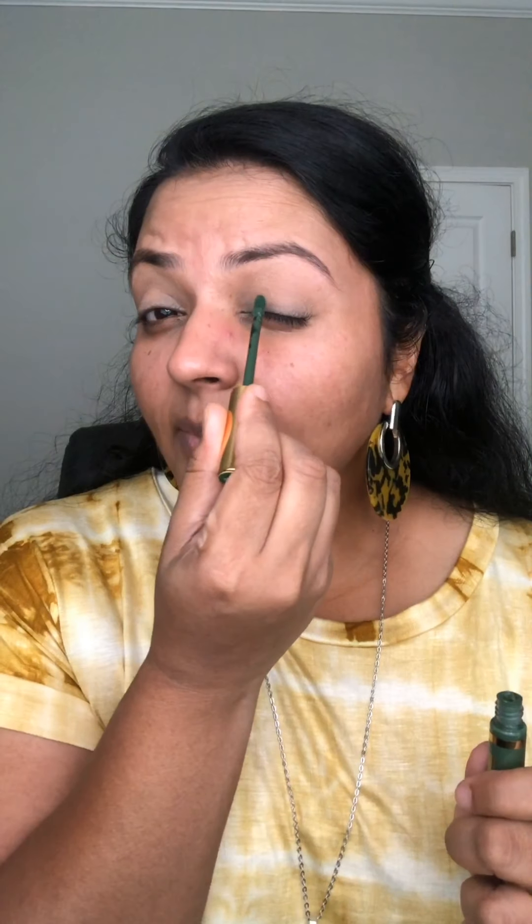Let's start! The first step is always color correction. With ShadowSense you don't need any primer. I use Natural Tan ShadowSense as a base coat — you can also use Candlelight, Sandstone Pearls, or even your concealer, whichever matches your skin tone, just to correct the veins and create a blank canvas. I've applied Natural Tan on both sides.